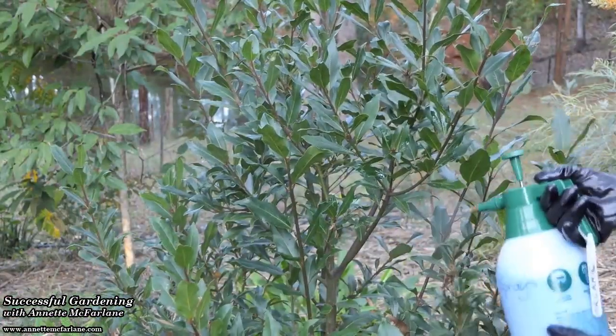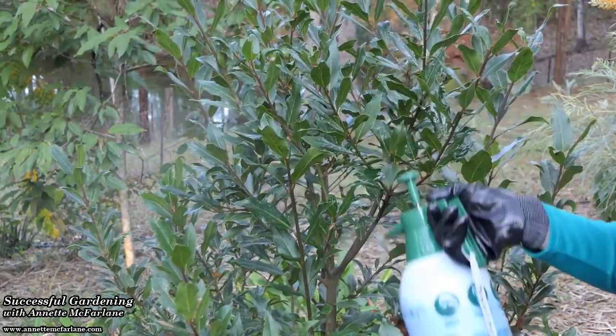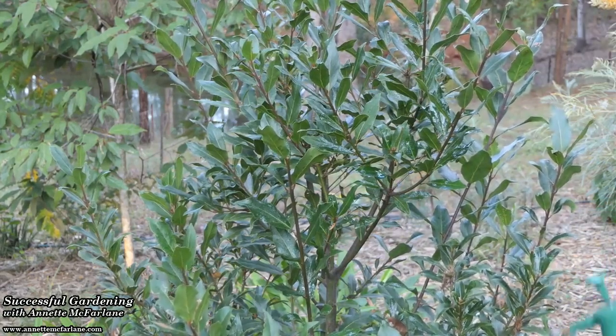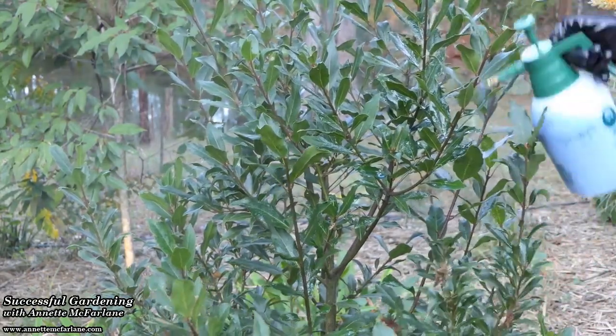If you're growing a bay tree and you find that it gets a few disease problems, then why not try using the Bordeaux on that during the winter time as well. It's a great treatment and it lasts for quite a long time — it doesn't tend to wash off easily with watering or if we do get rain.